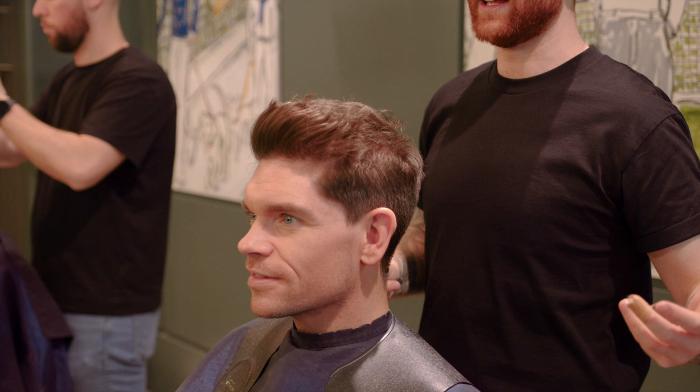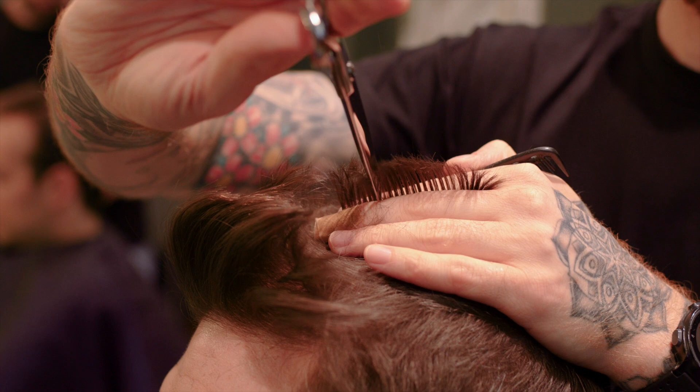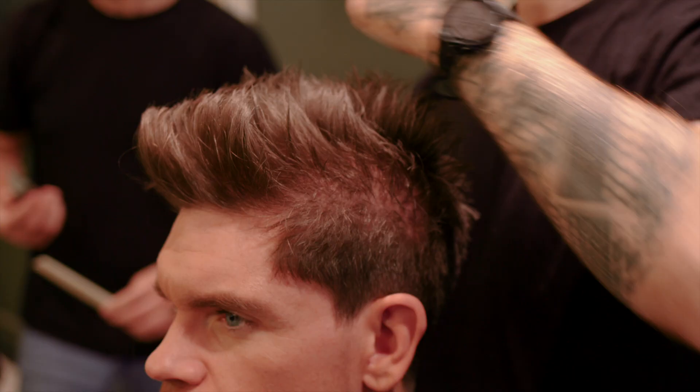Ben then personalizes the cut, point cutting down into the hair for even more texture. For styling, he uses some of the Murdoch texture paste to give the hair definition and a light hold.